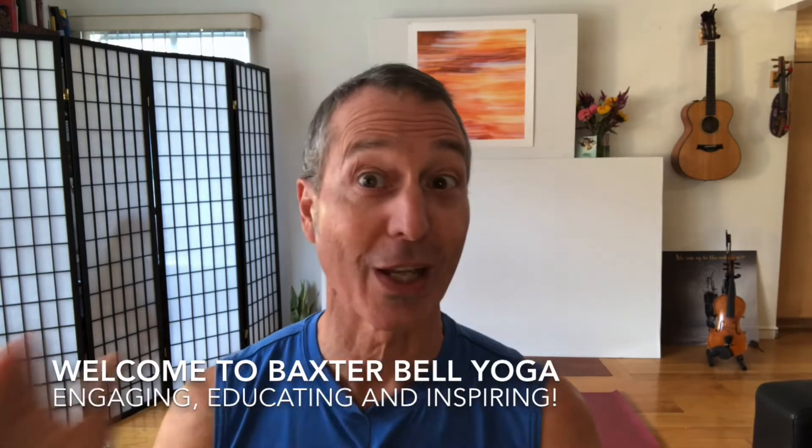Welcome to Baxter Bell Yoga. I'm Baxter Bell. I have three quick requests for you and then we'll get right into our video practice for today.